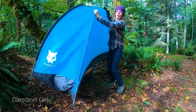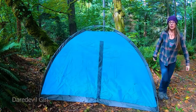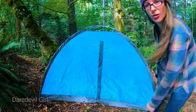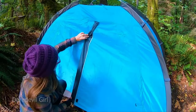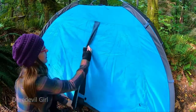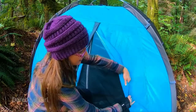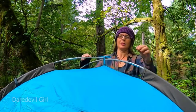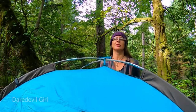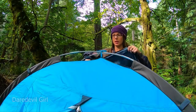You can move it around and adjust it however you want. Here's the door — it has velcro and is covered to keep the rain out. Tuck these up on the side and tie this to the top here to make it a little more taut. This is the rain fly that protects the screen.